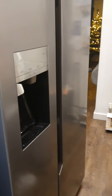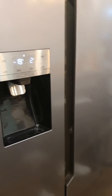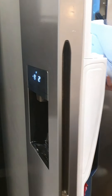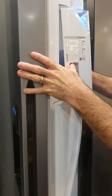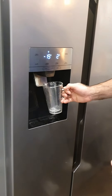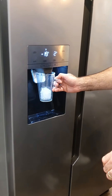Plug it back in, check if it's working. Icebox back in — beautiful. Well done.